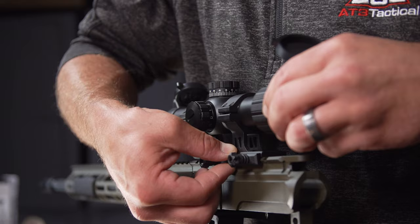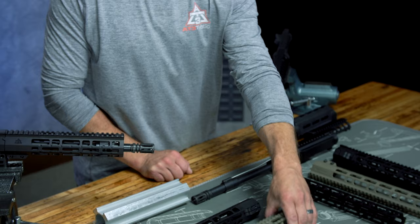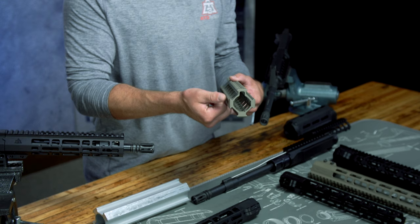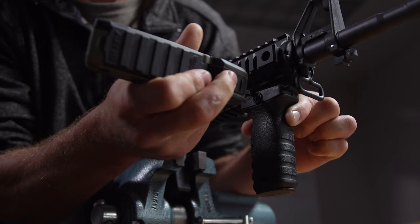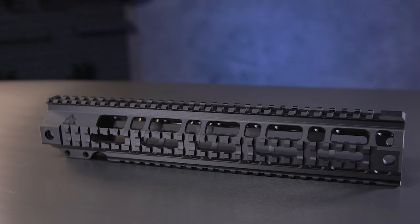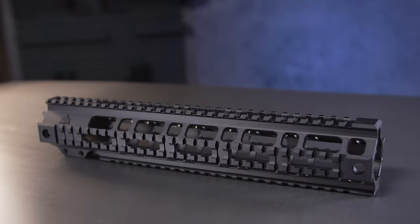Almost all upper receivers on the market utilize a Picatinny rail across the top for mission-critical accessories like optics. As the Picatinny standard increased in popularity we got the quad rail handguard design — basically pick rails at the 12, 3, 6, and 9 o'clock positions to allow the same semi-permanent mounting reliability for accessories like bipods, lights, or foregrips. Although quad rails are waning in popularity in favor of lighter, more ergonomic M-Lock styles, they're still out there for both drop-in and free float. Quad rails are heavier on average, almost always fatter with a wider grip — but both of those could be a benefit for shooters with bigger hands.